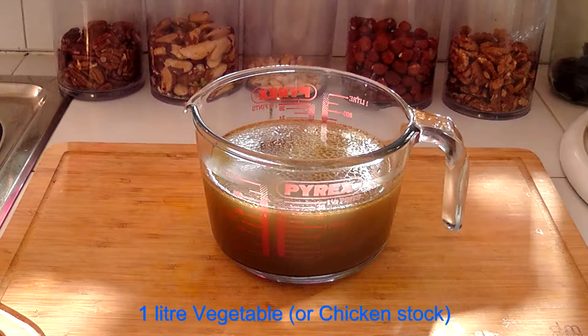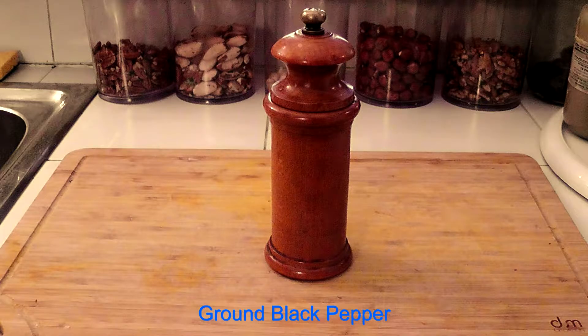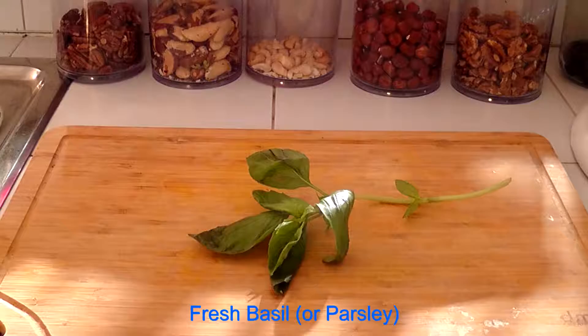You'll also need some tomato puree or concentrated tomato, and a litre of stock — either vegetable stock or chicken stock. I make my own stock once a week, about two litres, kept in the fridge or freezer. If you don't have any, you may have to use a stock cube — I'd use a vegetable one. You also need salt, freshly ground black pepper, and some fresh basil or parsley to scatter over the soup.